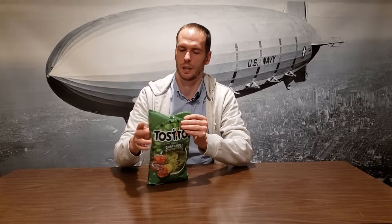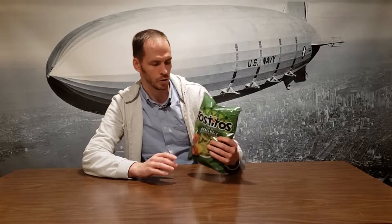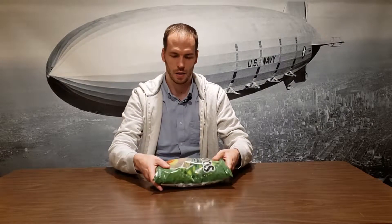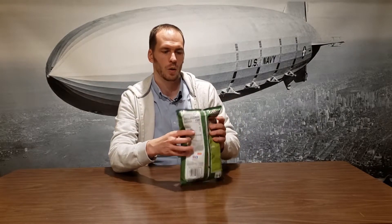Have you ever bought a bag of chips, opened it, and realized the bag is only like half full of chips? This one I just bought at the store — about half of it is just air. I believe chip companies do this because if you disperse the chips throughout the bag and press down, you're not actually touching the chips. It helps them not get crunched. What's interesting about chip bags is that they hold air pretty well.